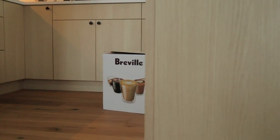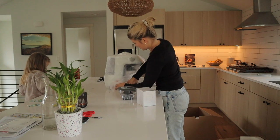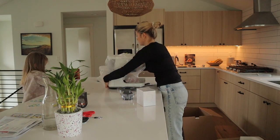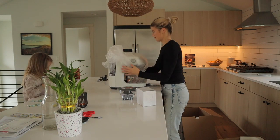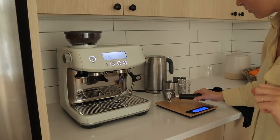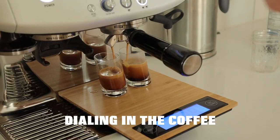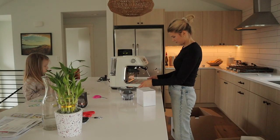Today we are unboxing the Breville Barista Pro coffee machine. I'm so excited — stick around, you guys. We're gonna be making my first cup of coffee, well, latte. I'm also just gonna go over a little bit of how I dial in my espresso, so if you're interested or curious, it'll come up in just a little bit.